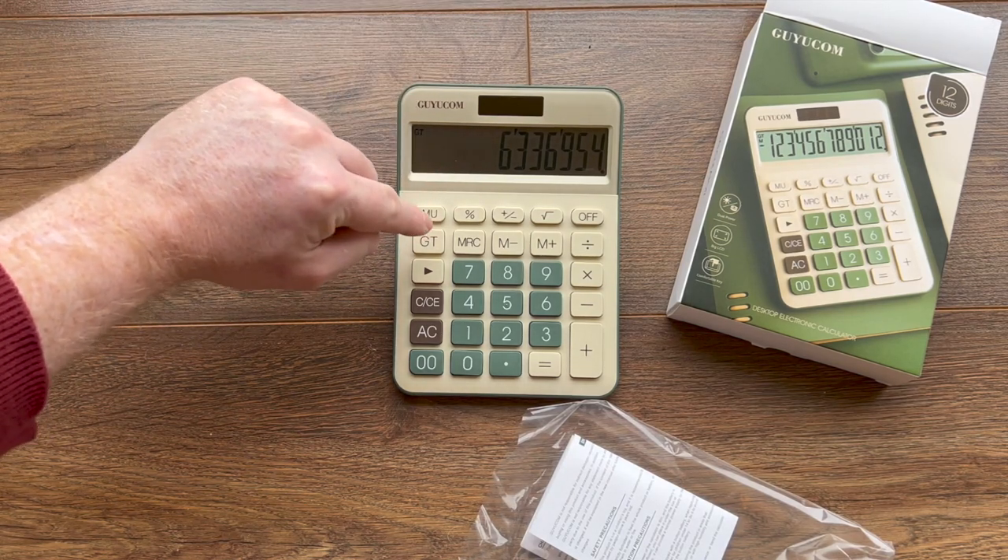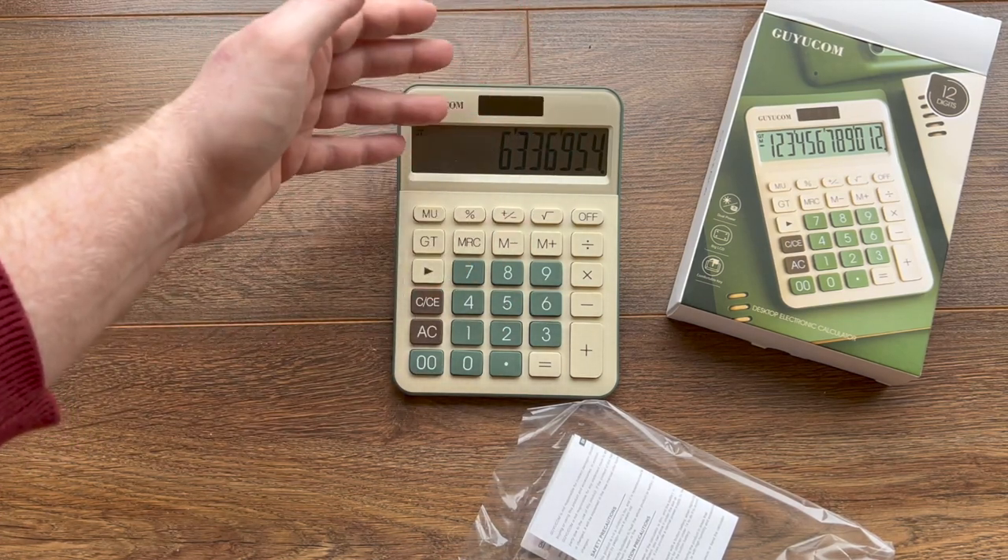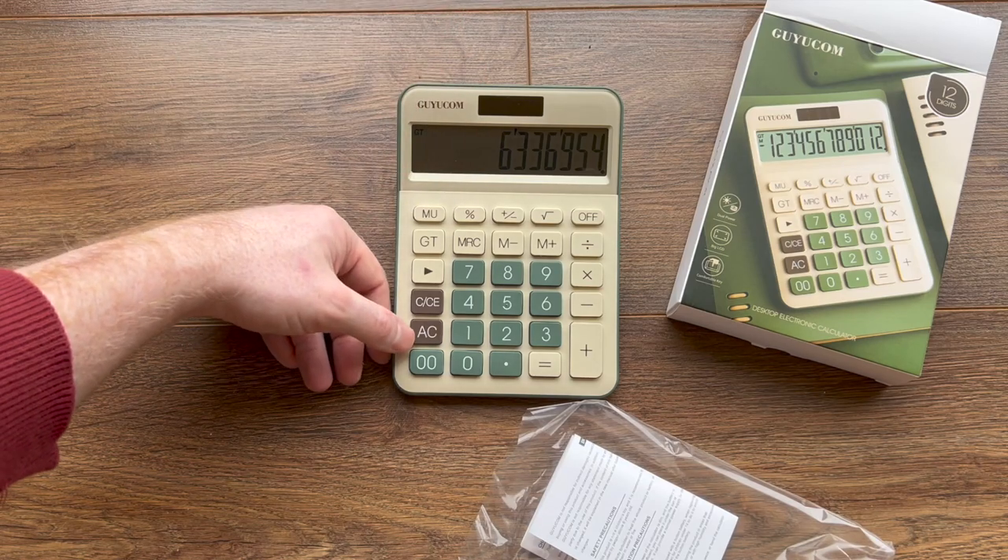There's also a grand total feature. So you can do multiple calculations and add them together as you're going along, which is something that I hadn't seen before either.